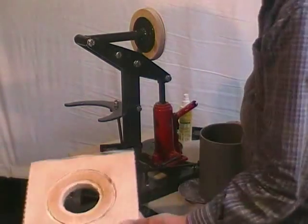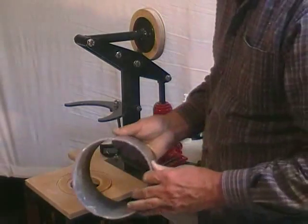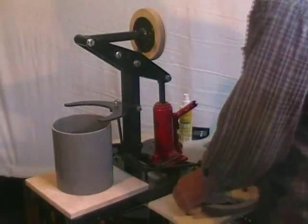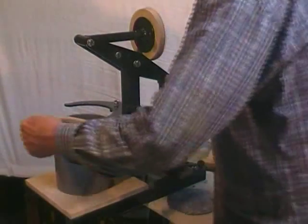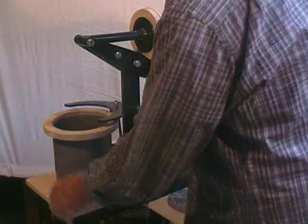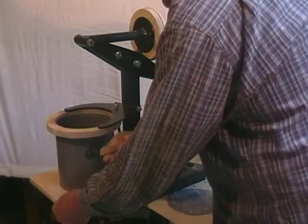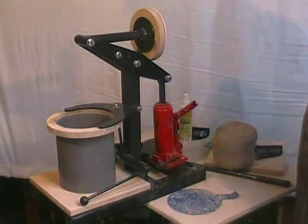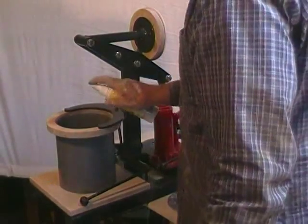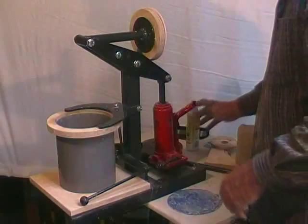We also want it to be easy to assemble, so the bottom board rests on the base, the cylinder drops into the baseboard slot, the clamp ring pushes down on the cylinder, push it back against the stop, and the clamp lever holds it all down. Then drop the die into place.